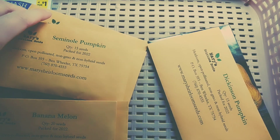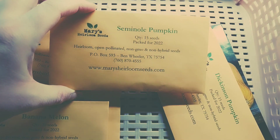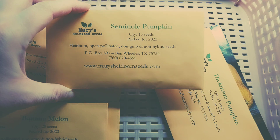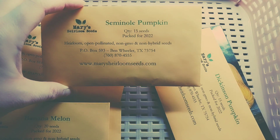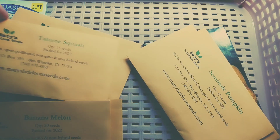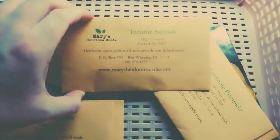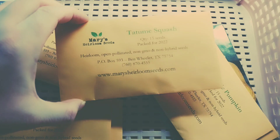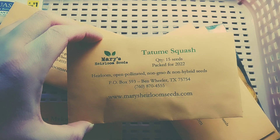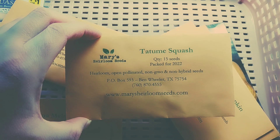Seminole Pumpkin is another star of the experiment. There are lots of testimonies about its resistance, it's known to be eaten green, and it's also known for excellent climbing — this one will likely be a favorite. Tatuma squash is next, and I'm a little worried about it since it's a pepo variety. It can be eaten green or ripe and there are lots of testimonies of resistance, so maybe it's a viner that roots along the vine — and that might be why it's said to have resistance.